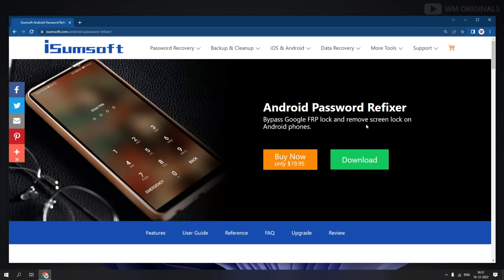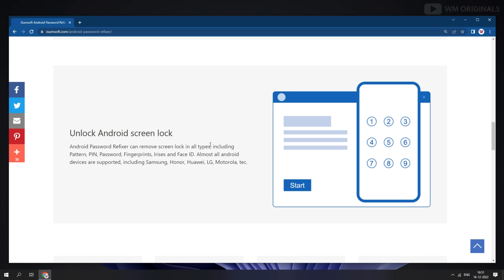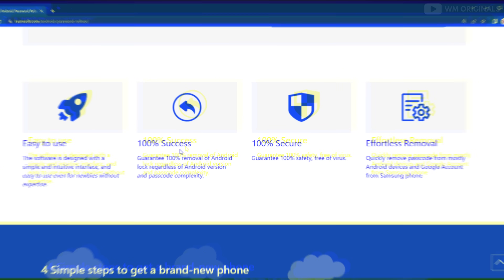iSumsoft Android Password Refixer is a powerful Android unlocking software tool that can remove screen locks on Android phones from brands like Samsung, LG, Motorola, Xiaomi, Realme, and many more. Not only this, it can also remove Google FRP lock in minutes. The best thing is it's easy to use and 100% secure.